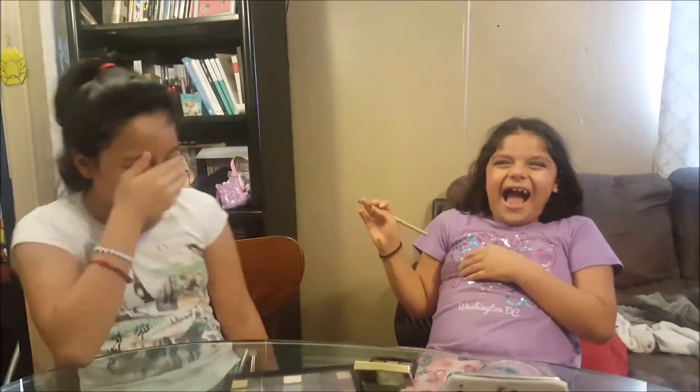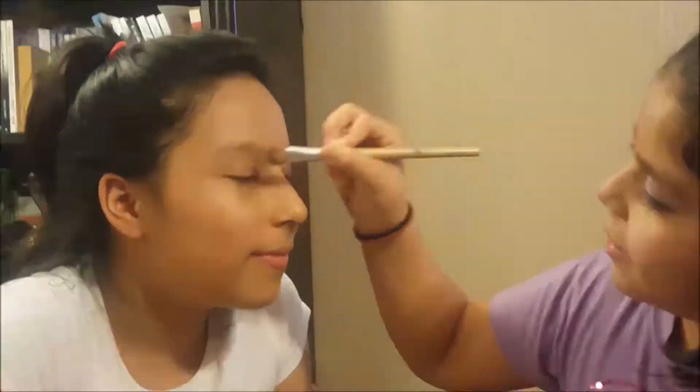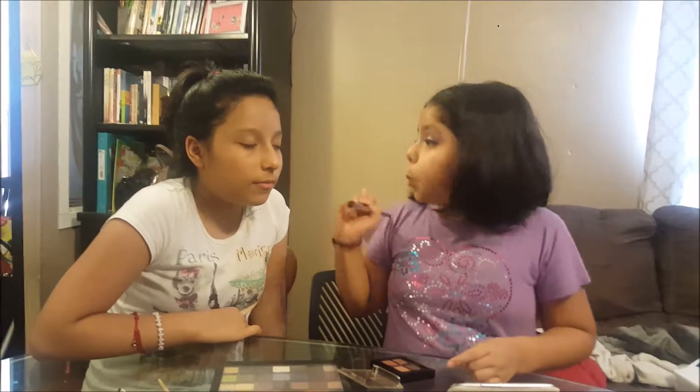Sit, like... Okay, so I'm going to be using this one, and I'm going to have to put it on her side. Oh, it's dark. Stop. Your face gave it all to me. Oh my gosh.